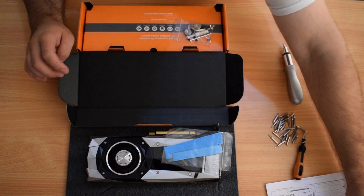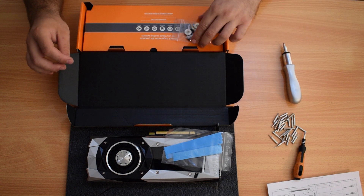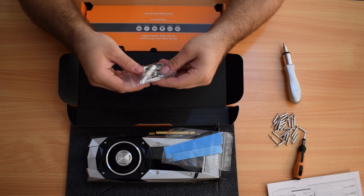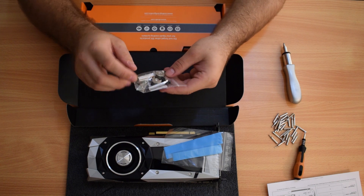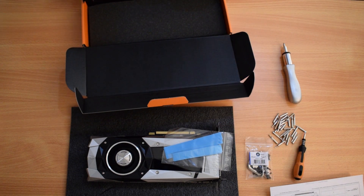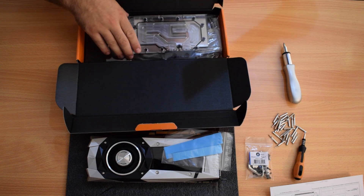The other tools you'll need are a nice screwdriver and a bigger screwdriver just in case — these are the small ones. We've got some tools and some thermal compound for the actual GPU, so we'll need that definitely.